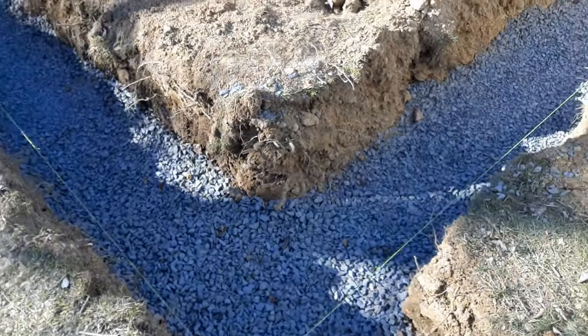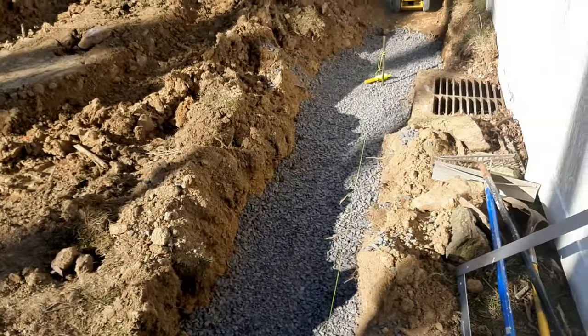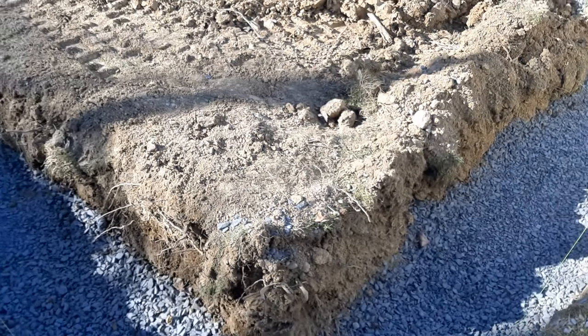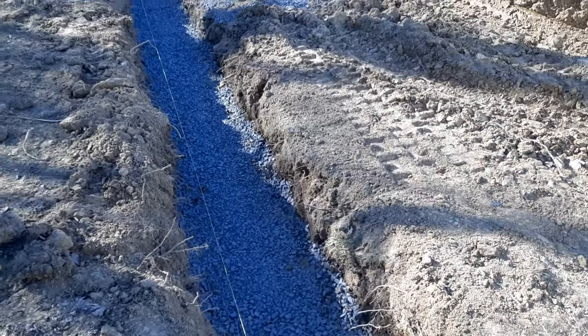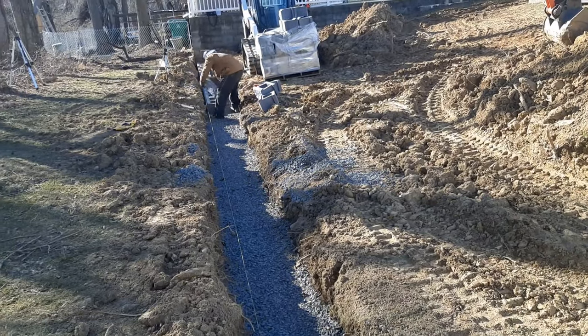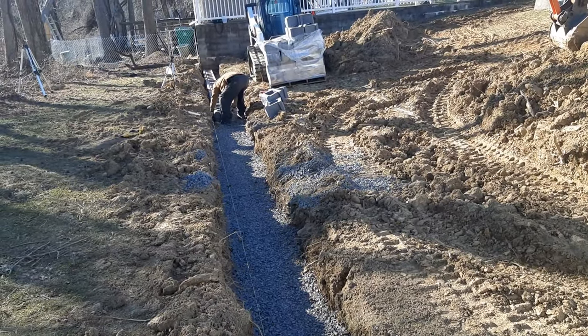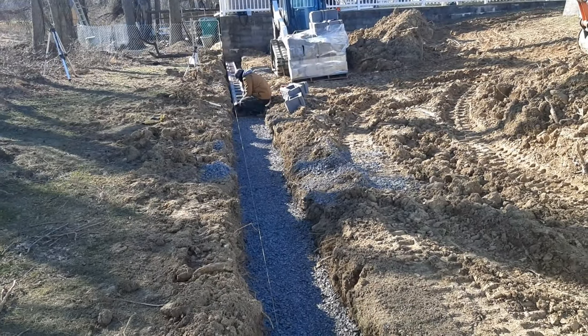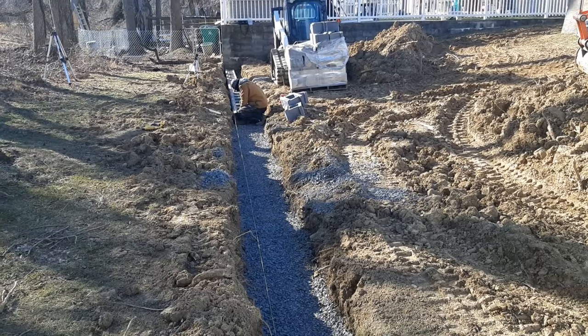We have our stone base in — we put down a 10-inch base of three-quarter clean stone. We got our string set up and we're starting to get our first course of block in. This course takes the longest because this is where all the leveling takes place.